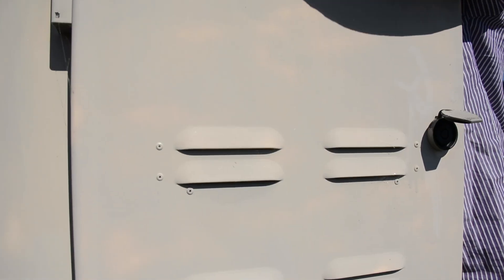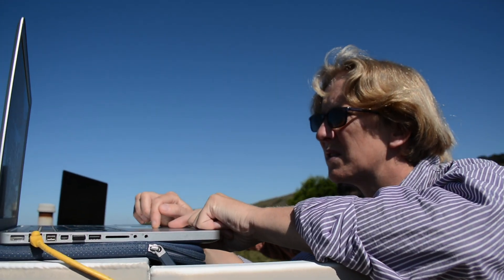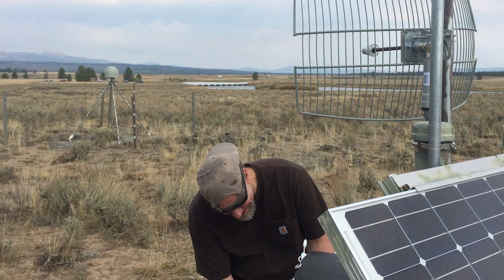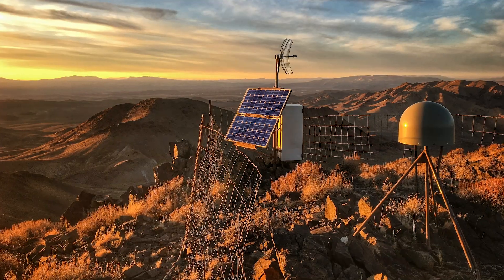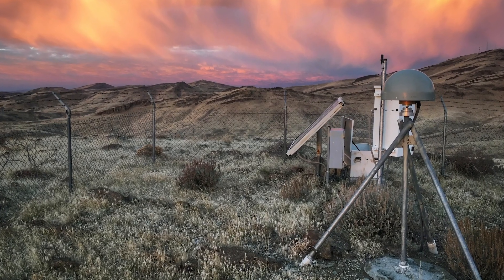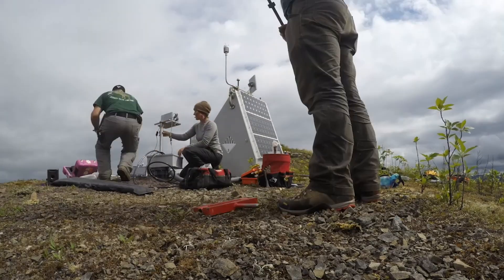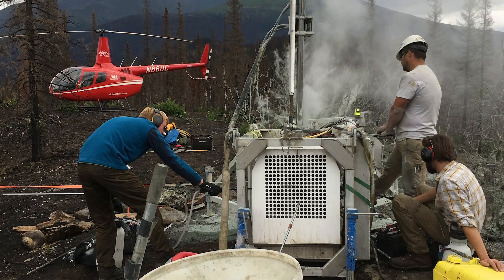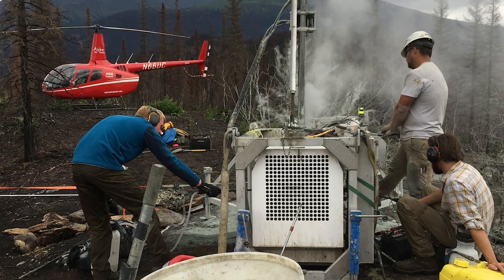Earthscope has now at this point kind of blanketed Alaska and the rest of the lower 48 with seismic and geodetic instruments, so it's been an incredible tool for discovery. We've seen things that we never even knew we were looking for. From the very beginning, the National Science Foundation recognized Earthscope's potential to make big advances in the field of Earth Sciences, primarily because the instrumentation would be very densely spaced and widely distributed across the entire North American continent.